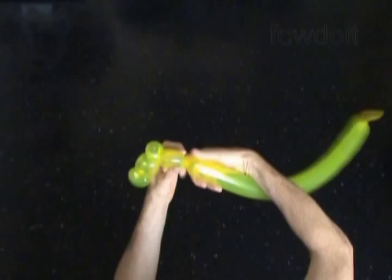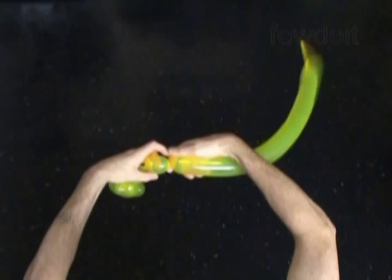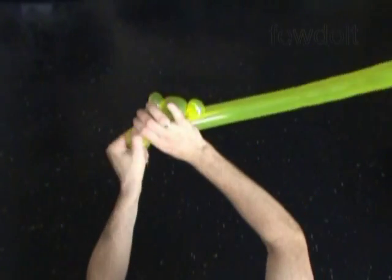Twist the fourth about 2 inch long bubble. Then twist the fifth soft about 1 inch long bubble, lock both ends of the fifth bubble in one lock twist.